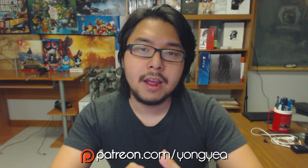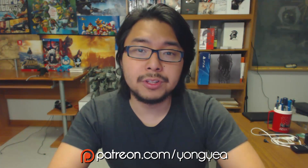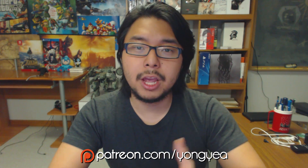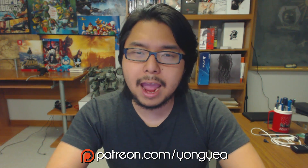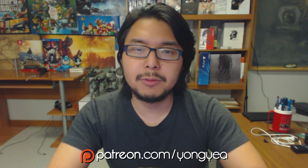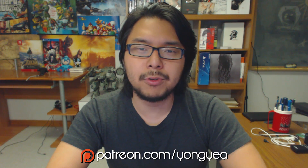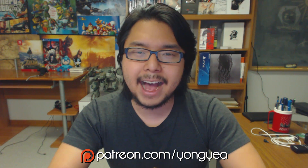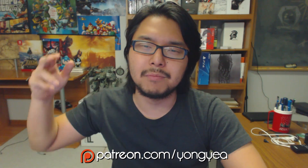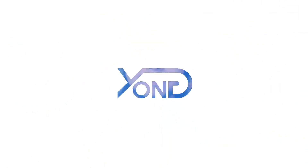That's it for this video. I hope you enjoyed it. Thank you for tuning in. If you enjoy my content, I hope you'll consider supporting me on Patreon to help our community remain independent from third-party sponsorship and corporate interference. And to be further updated on all things Metal Gear, stay tuned right here on Young Yeah. I'll see you guys next time. Young Out!